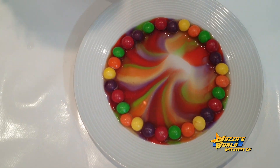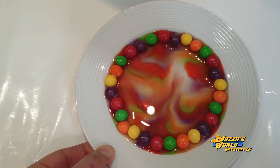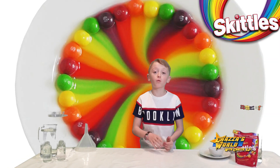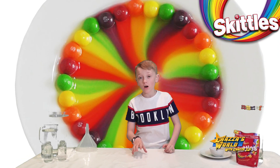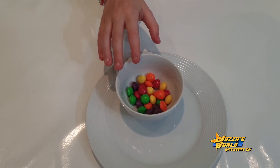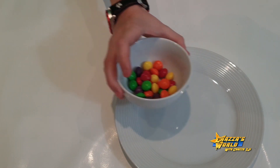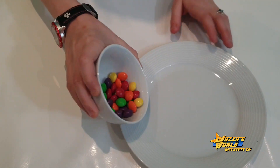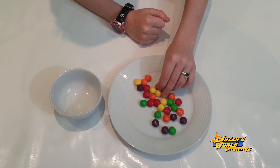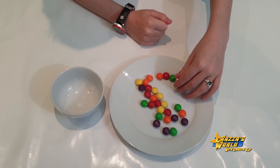That's our Skittles rainbow. That was my first variation of the Skittles in Water Science Experiment. I'm going to show you one similar to the first variation. This is going to be my second variation of the Skittles in Water Science Experiment. Now, we're going to arrange them — it's going to be kind of similar to the way we did it, but just a bit differently.